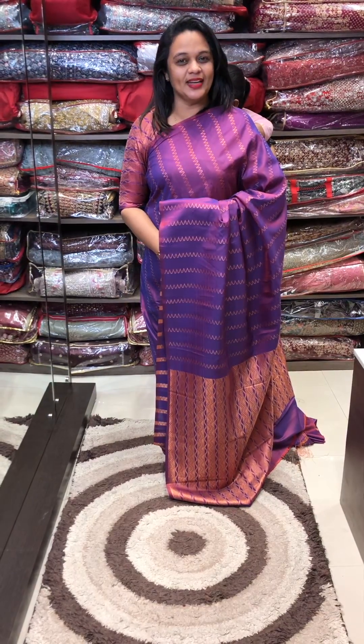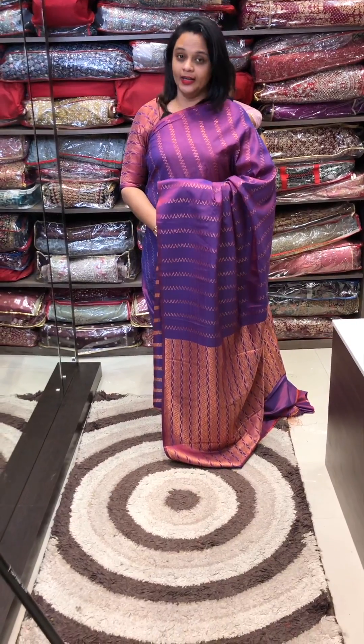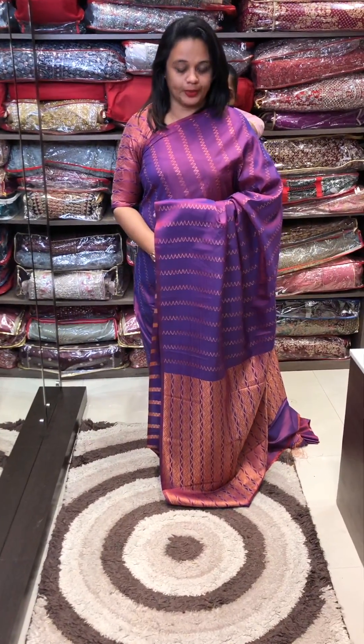Hello Viewers! Welcome back to eha Designs. Budget ITL Semi Silk Series collection, ready for despatch. I am going to do web selling through purchase.